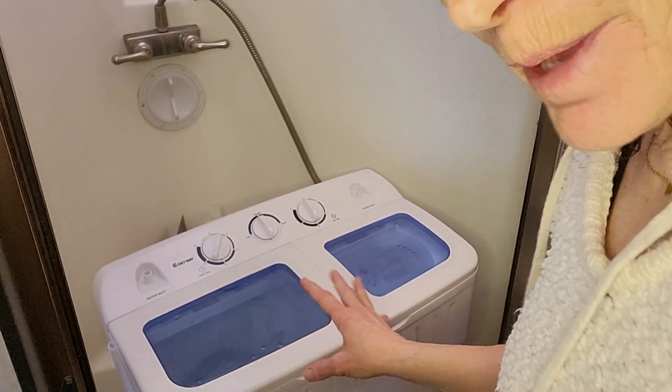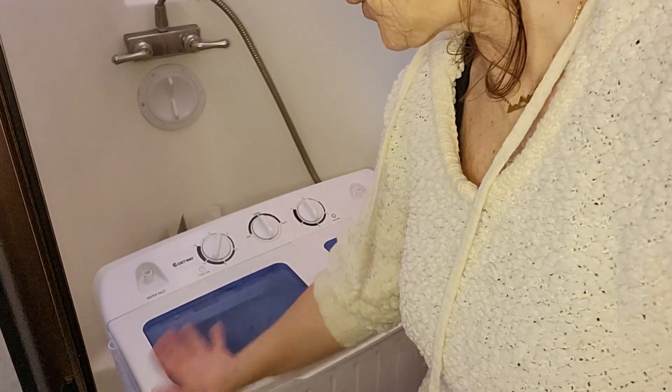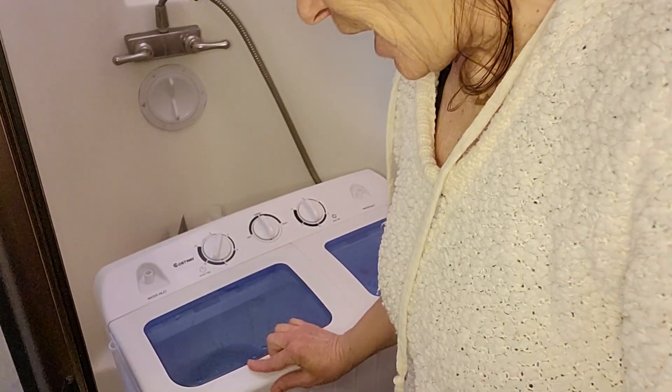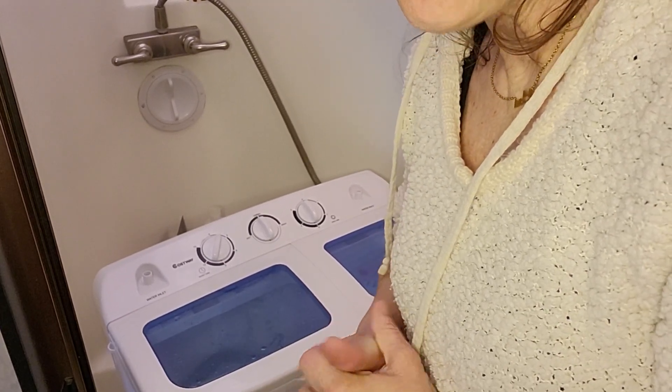I realize I've only done like maybe half a load and I probably have room to put the other things in here, but I will learn and get more courage as I go.